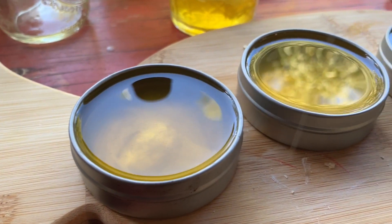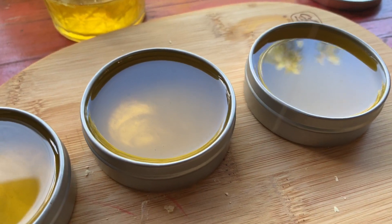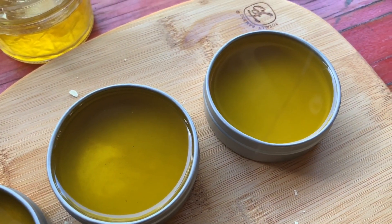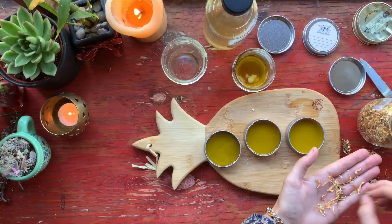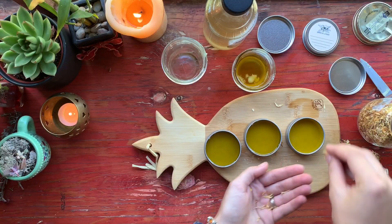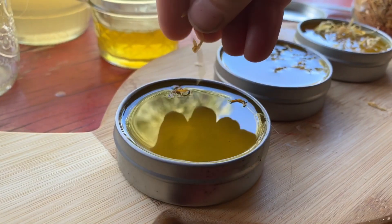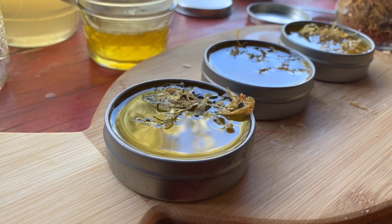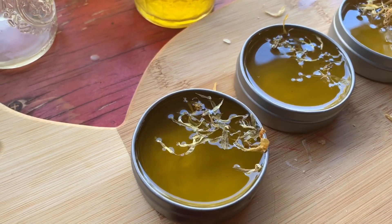Oh my gosh, I just can't get over the color — it's so beautiful. Comment down below if you love it just as much as I do. The last little bit I ended up doing was adding some extra calendula petals onto the top of my salve. This is just the Libra in me coming out — I like the aesthetics, I like the pretty things. But again, this part is totally optional, you don't need to do it.